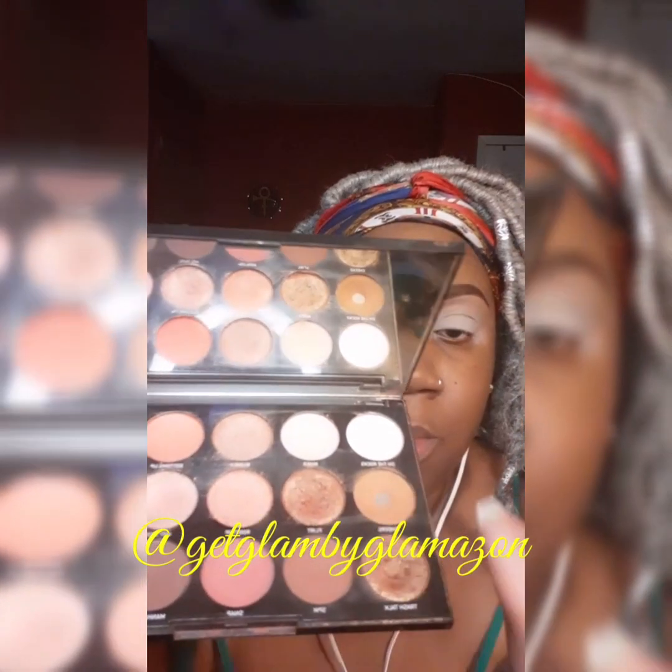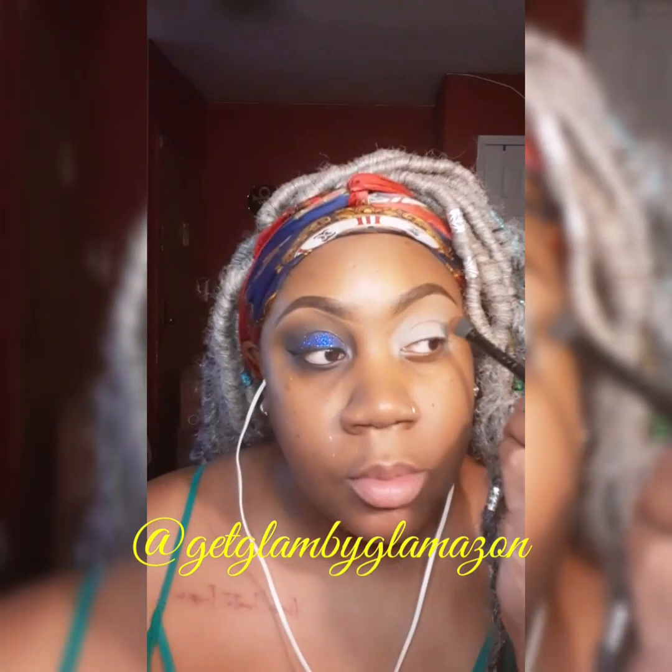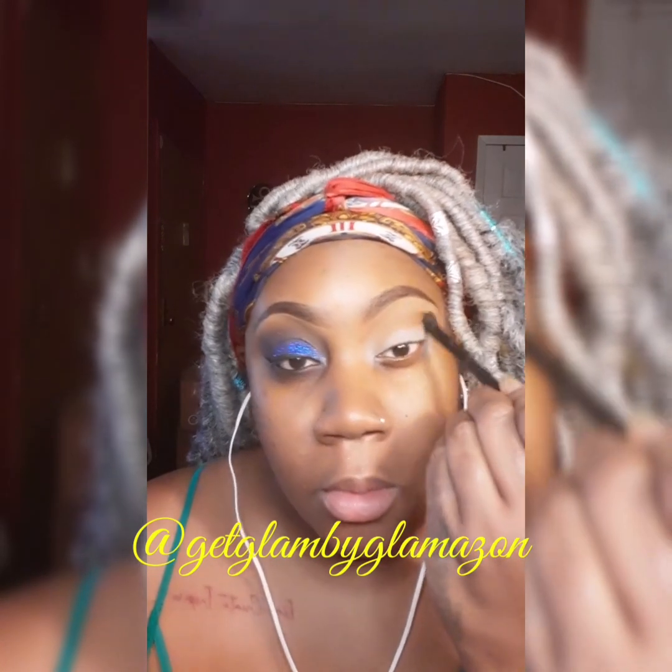Let's get started. First I'll be using from the 15 Hour Happy Hour palette the color called 'Cheers'. I'm going to apply that all to my crease and higher.